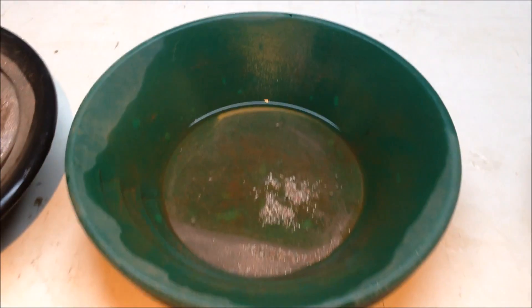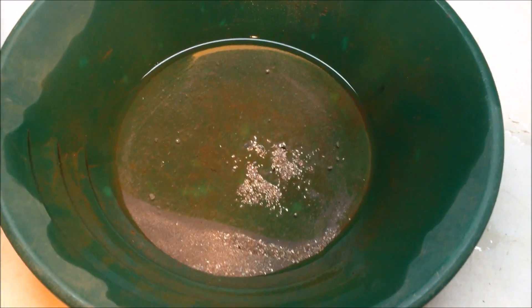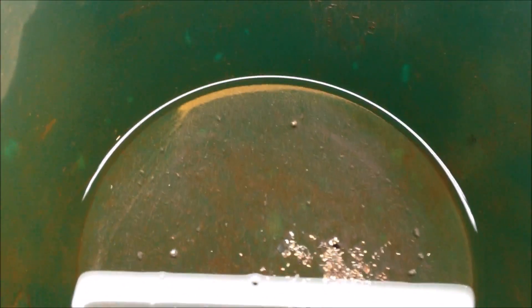Here is our stuff that we've panned out of the number one hole. You can see the gold line up there in the corner. Here's a close up of that gold line — it just goes all the way across there.